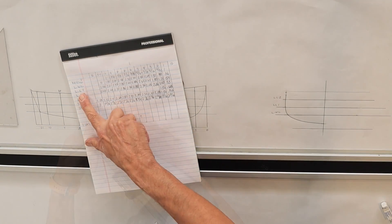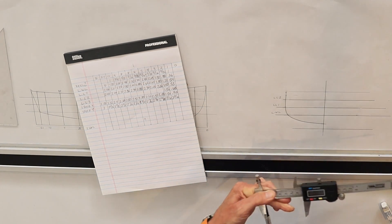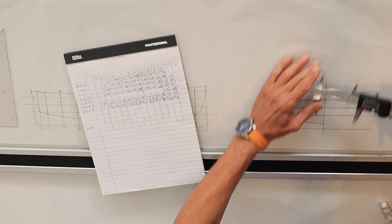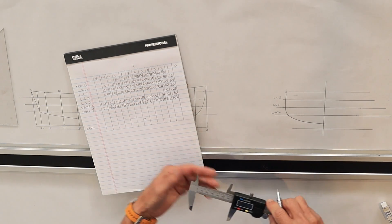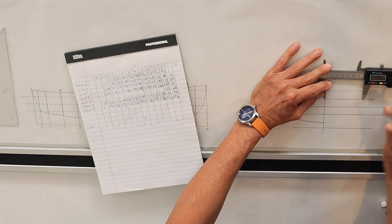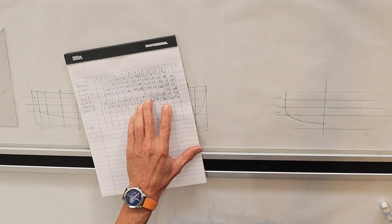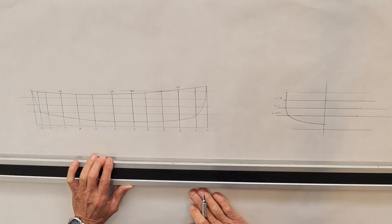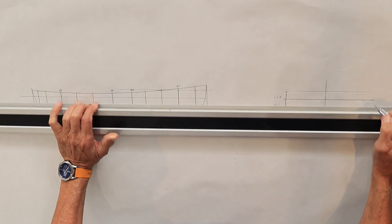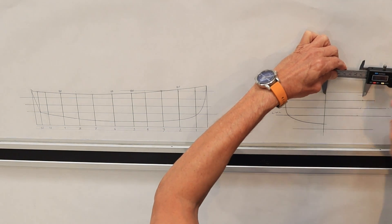Then the next one — water line one is 2.62. And water line two is 2.70. And then at the shear we also have 2.70, so that's going to be the same. In order to find the shear, we go up to number five to where the shear meets and come over to make a little mark — so we know it's the same distance, and we can go over at 2.70.